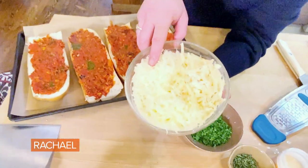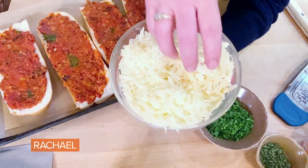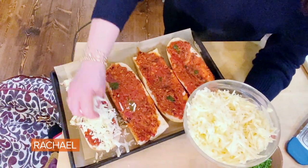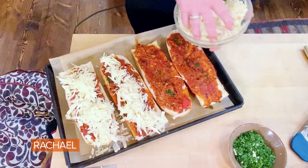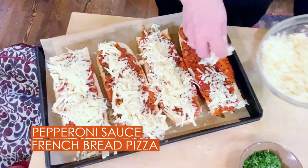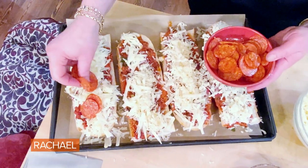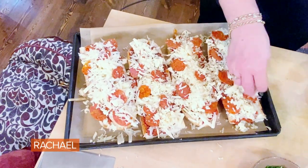This is provolone, mozzarella, and pecorino — AKA sheep's milk cheese with red pepper in it. This combo is tangy, spicy, and so delicious and amazing together. I do one pass of the cheese first. Then we're gonna take pepperoni slices — more pepperoni on the pepperoni pizza, please — and scatter these all over. Then we finish up with the extra cheese on top.